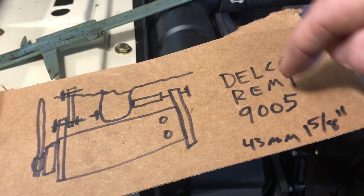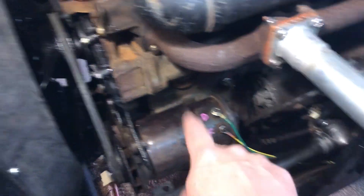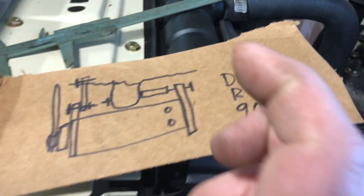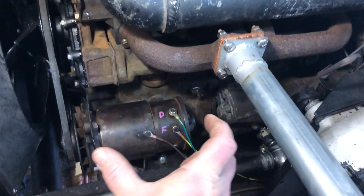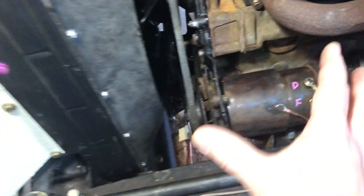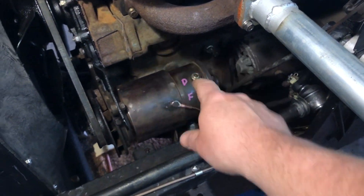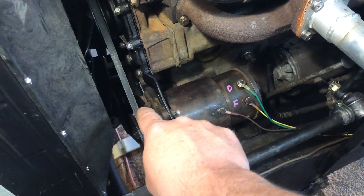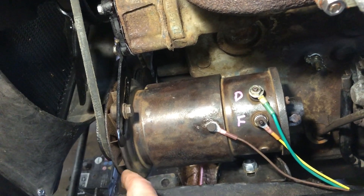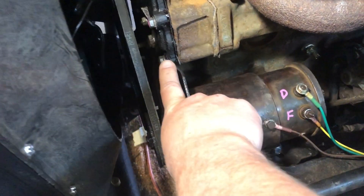If you find yourself in a situation where you don't have the correct generator, here's what I dealt with: this Delco Remy is about 43 millimeters — one and five-eighths inches — longer than a Lucas one. The original mounting bracket on it was broken, the bracket underneath was broken, and the slider was broken on the end. I had to fix each one of these.